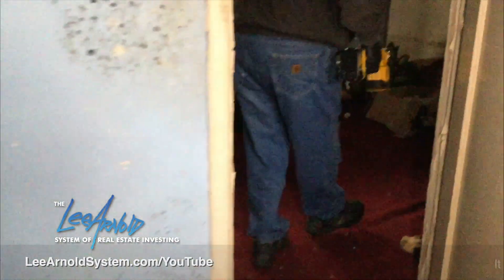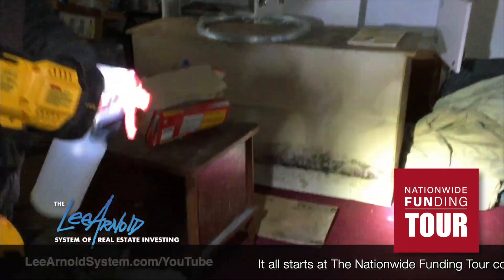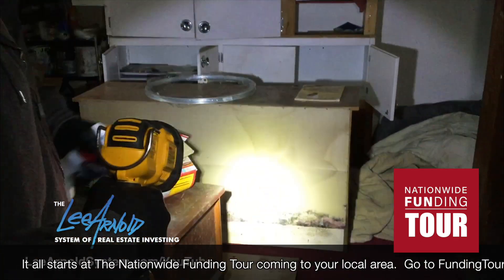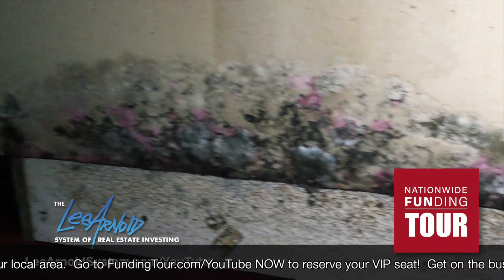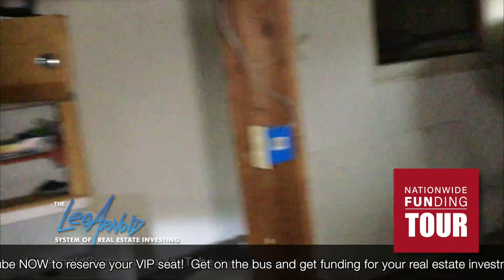This type of mold is nothing to mess with. This is a major health issue — it could affect breathing, especially with children and the elderly. You hear about it all the time. We did find the source: a broken water line upstairs. And as you can see, even with the furniture and everything, there's mold on the furniture, appliances, and everything else. We do not keep any of this — all of it goes to the trash, to the dump.